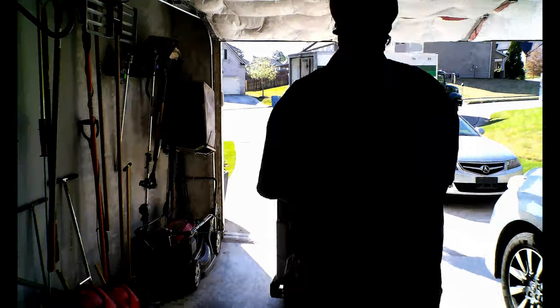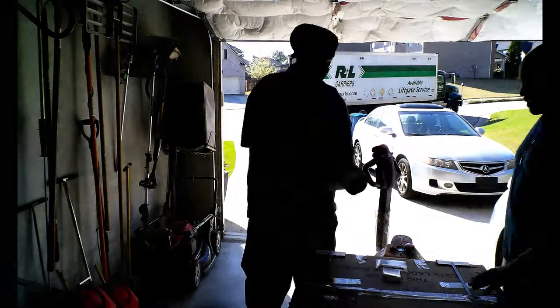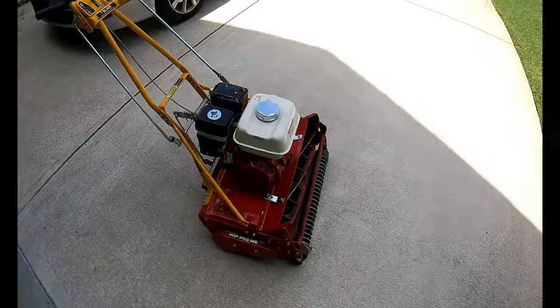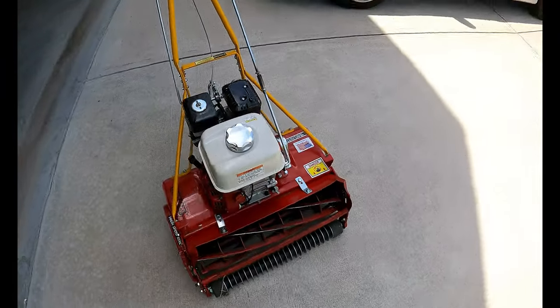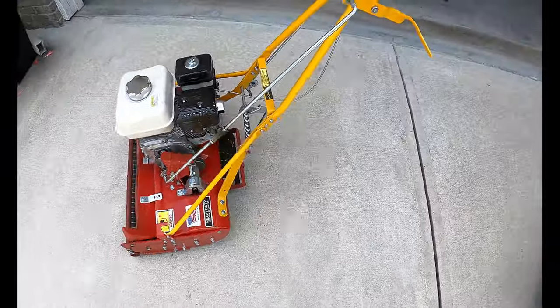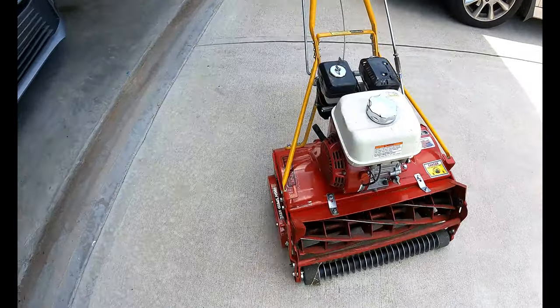Hey everyone, Rob the average lawn guy, welcome back to the channel. I wanted to find out exactly what the big deal is with reel mowing, so I went ahead and pulled the trigger and purchased my own powered reel mower. It's a gas-powered reel mower from the company McLean — a McLean brand reel mower, 25 inch, so I'm gonna get that wide cut.